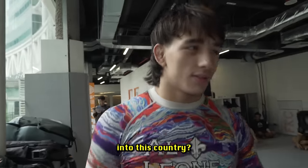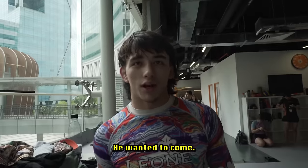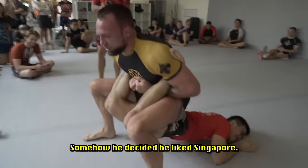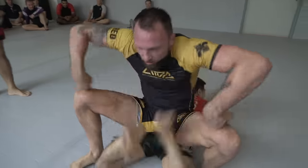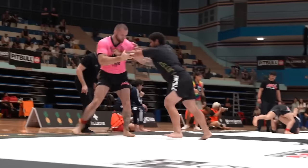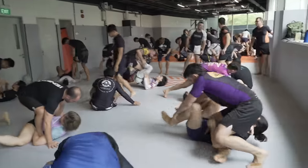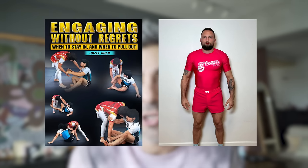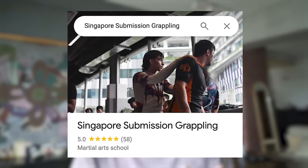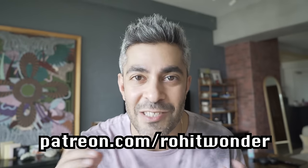Joseph Chen and Craig Jones were in town for the ADCC Asia trial. I shot a cool video with them and also filmed a pretty epic seminar at our gym. You can thank Craig and Joseph for this by buying their instructionals and their merch. Check out our gym, Singapore Submission Grappling, and you can support making my videos on Patreon. Links to everything are in the description below. Now enjoy this epic seminar.